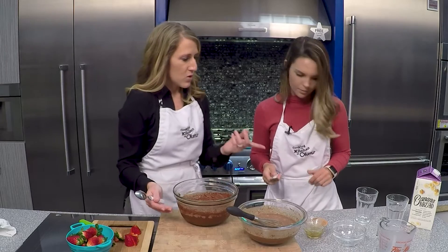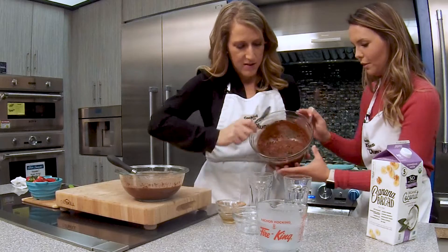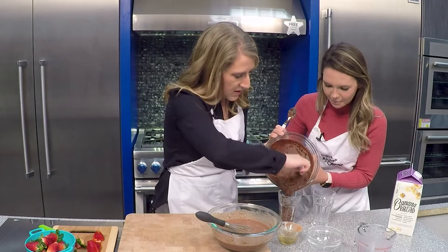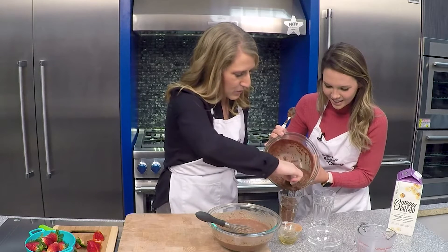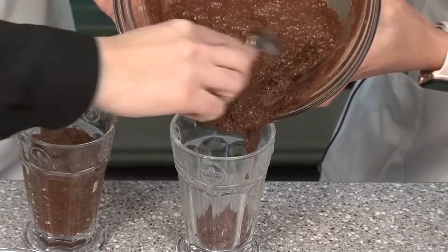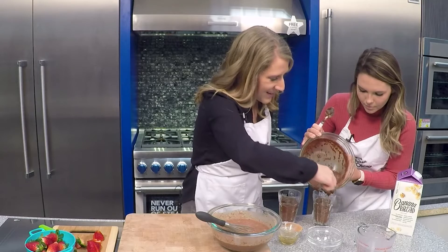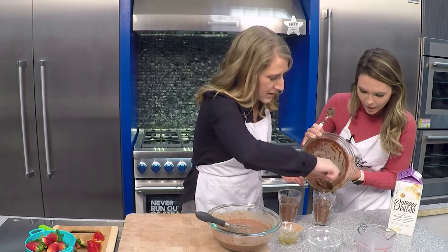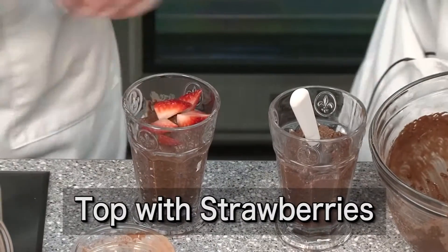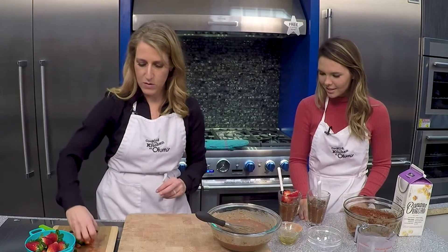Then you transfer it over to serving dishes. I picked these kind of tall parfait dishes — carefully spoon it on in, it might be kind of messy. We'll leave some room at the top because we've got those delicious strawberries to add. This technically makes four portions, but you could go ahead and have a little extra. The fiber in those seeds will help fill you up. And we'll add our brightly colored strawberries — they look so good.